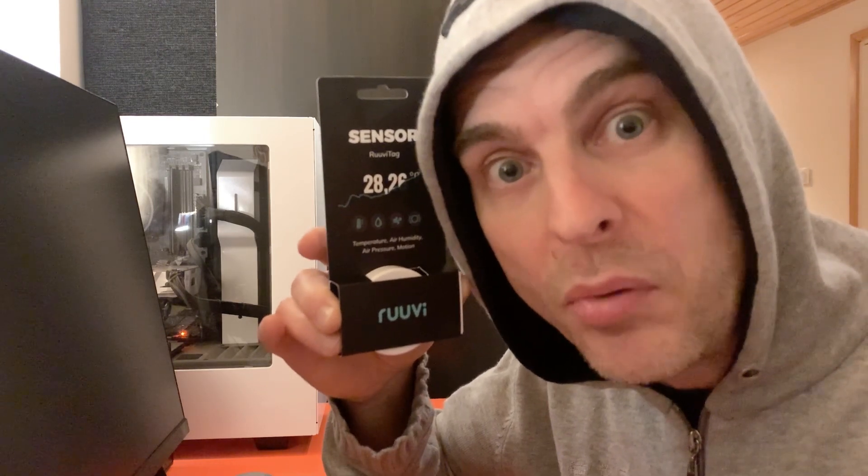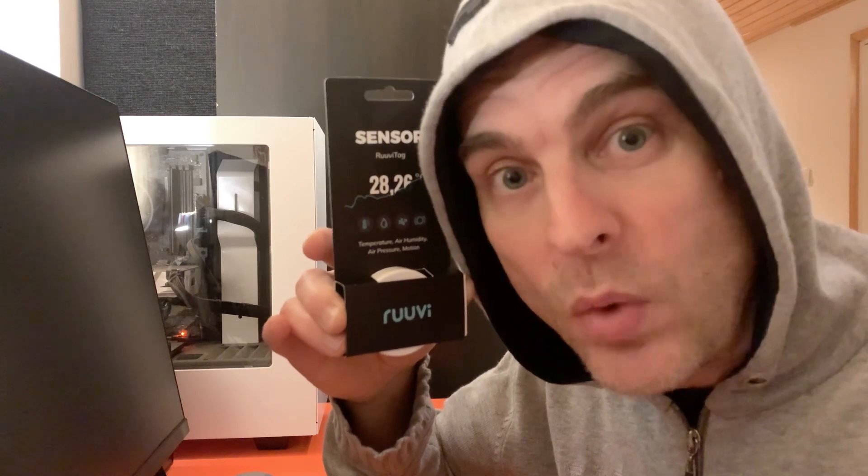Why did I decide to go down the RUVI path? Well, of course, I live in Finland. So it kind of made sense when I'm looking at temperature and humidity sensors that I should try out a Finnish brand — that also got the wife approval.